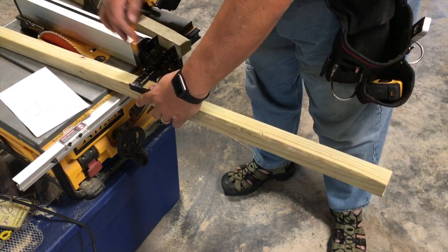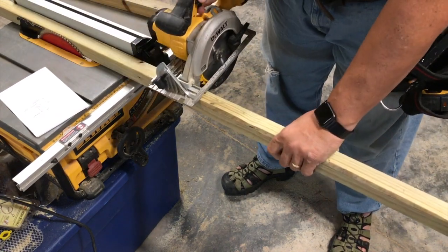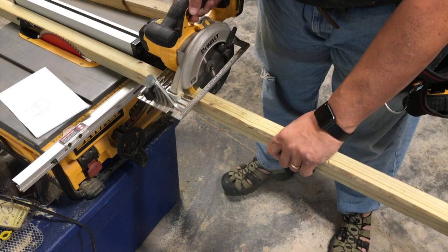I decide the small end is going to be a 24x24 inch square, so I measure and cut the pieces to that length.